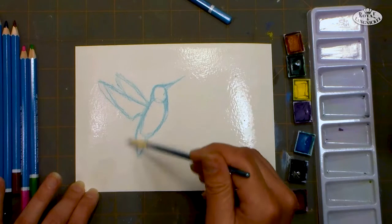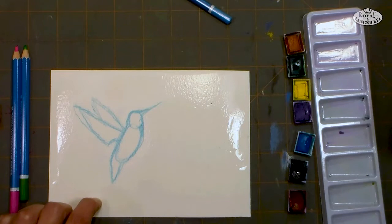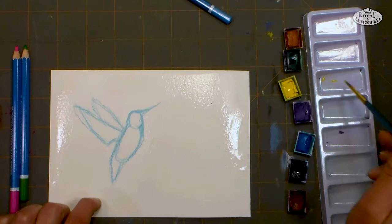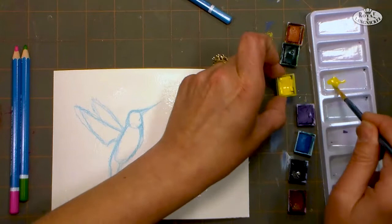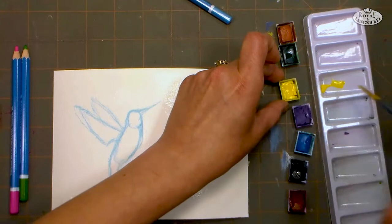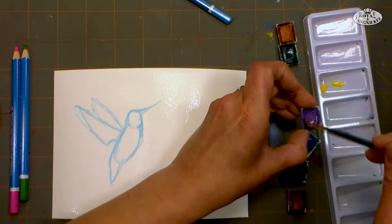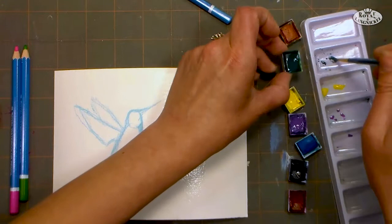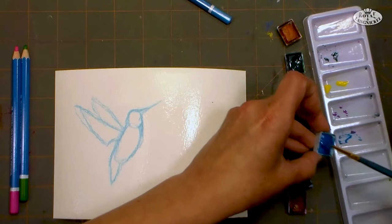Sometimes if you're somewhere where it's warm and dry, you need to paint your paper a couple times to keep it wet long enough to do a wash. We're gonna do a lot of techniques in these projects that you can use on other paintings. Now I've got that pretty wet — I'm holding it to the light and I can see it's all shiny, then I know it's ready for my wash. In my palette, I'm going to take some of that yellow and mix up a nice puddle of it. I want to make sure I have plenty.